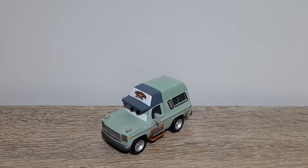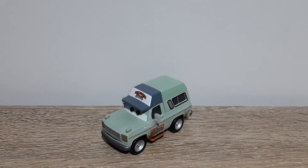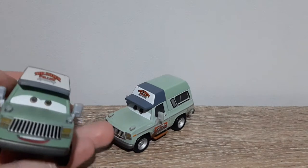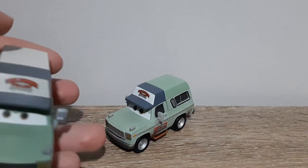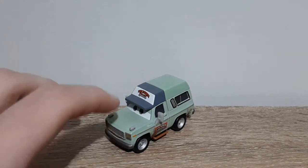Hello YouTube, welcome to a new video. Today we'll be having a look at the single variation of Roscoe from the 2017 Cars 3 mainline. He was the first Roscoe to be released, the original one. So we will be comparing him to the deluxe Roscoe, but first let's take a look at how the singular version looks.